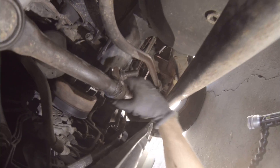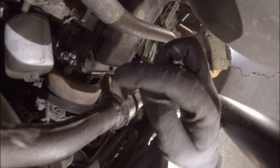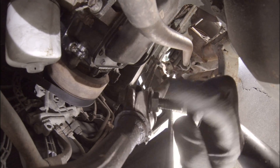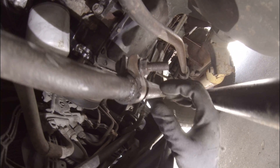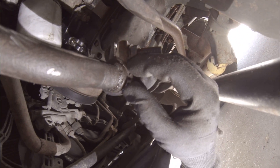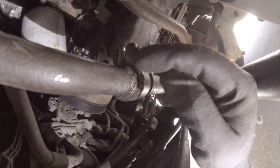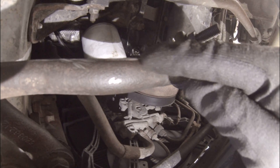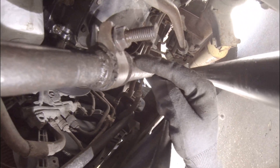I think I fixed the problem — it's tight now. I went ahead and ground down both sides, and now it's cinched up tight. I did notice that the cotter pin is no longer grabbing, which leads me to believe that this pipe here may be a smaller diameter than what should have gone into this part.